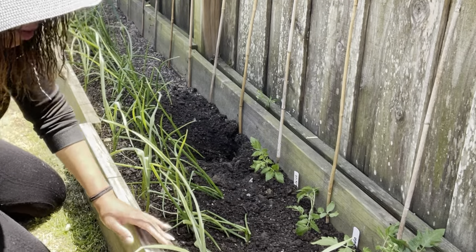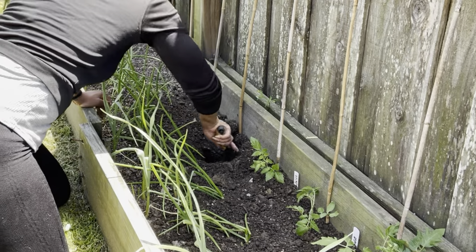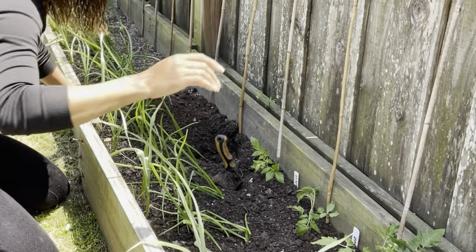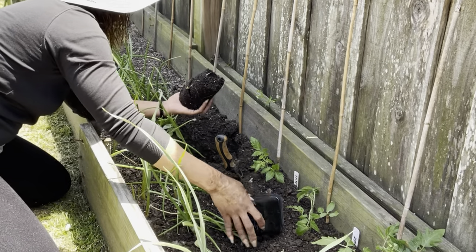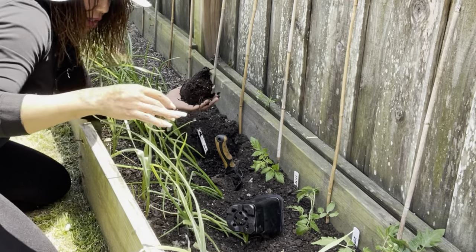I do like to keep my earthworms happy. I found something in here — let's take a look.